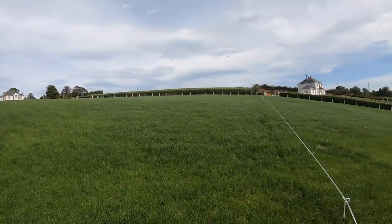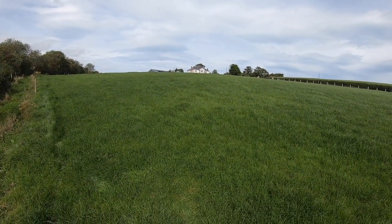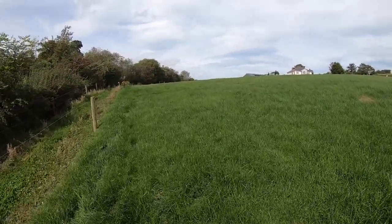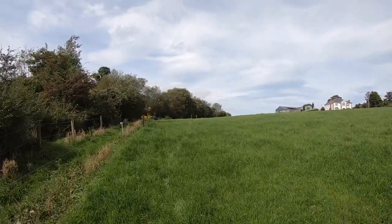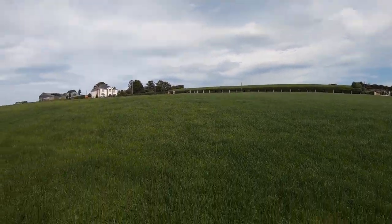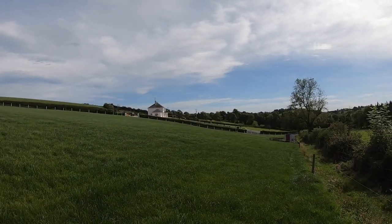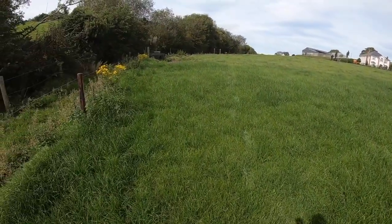Then we moved on to another field. We move the fence after every milking — the cows are always going to fresh grass. Some people let the cows into a big field and let them run through it for a couple of days. That's all well and good, but when you're on a tighter grazing setup as we are — we're fairly heavily stocked — strip grazing is definitely the way to go.